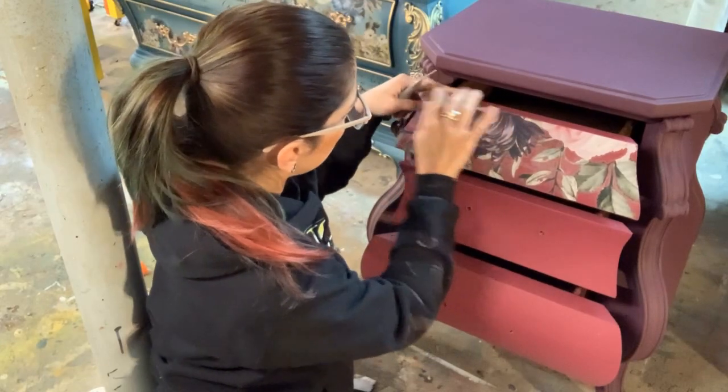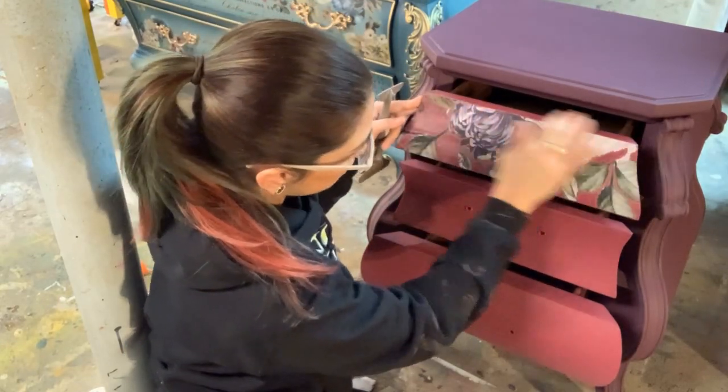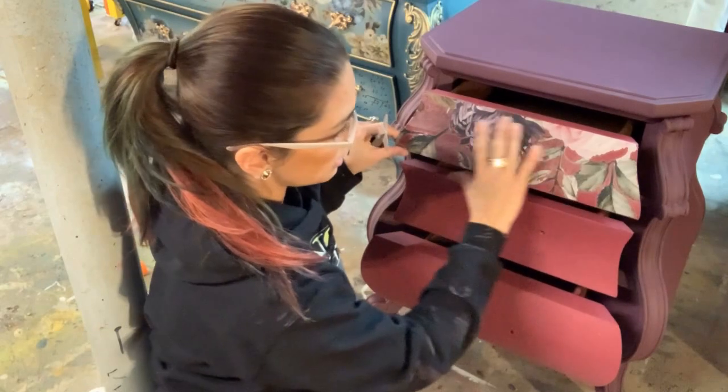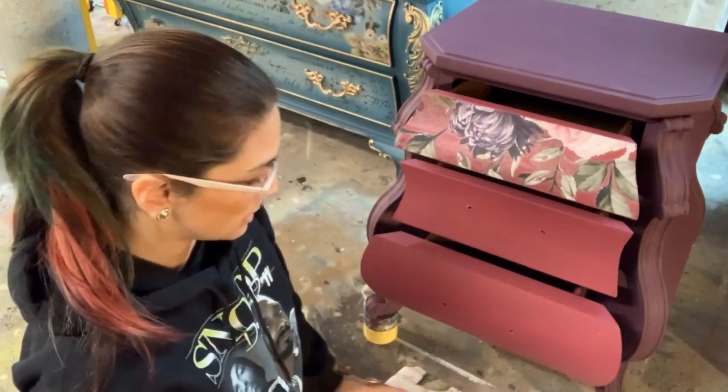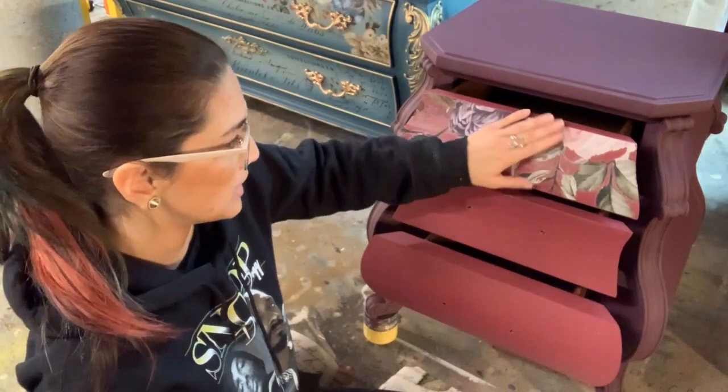Once you've gone over your whole transfer area, then you can seal it. I'm going to go ahead and finish applying the transfers to the rest of my drawers, and then I'm going to seal it with Dixie Belle Top Coat in Satin.